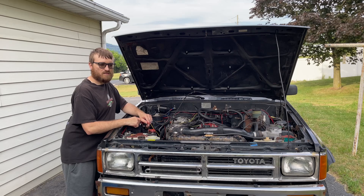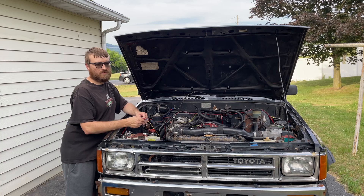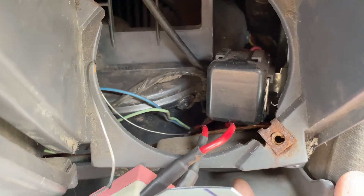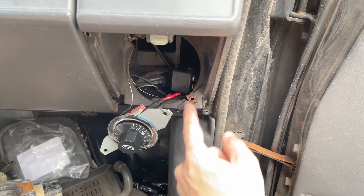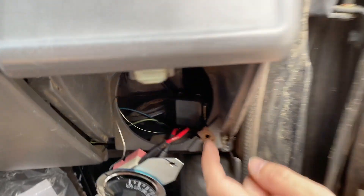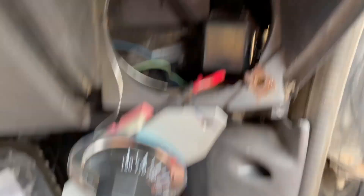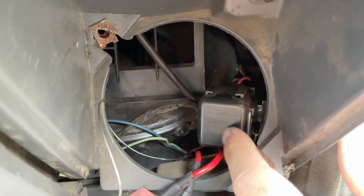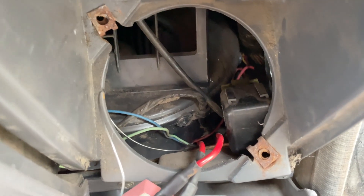Let me show you where it is on this truck — it will vary depending on your car, so you'll have to look it up. Typically it's going to be somewhere under the dash. On my truck, the circuit opening relay is on the passenger side. My speaker's out so I'm going to go through here and unplug it. You might have to go up underneath. It looks like I might have bought the cheap one last time.